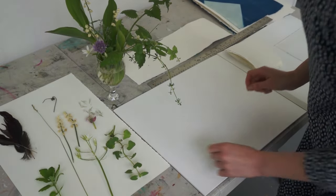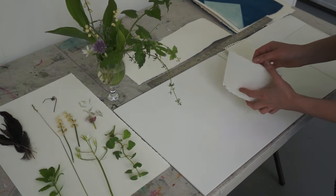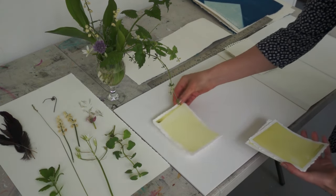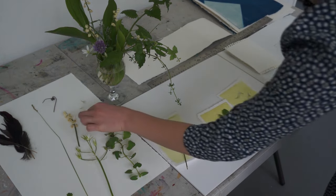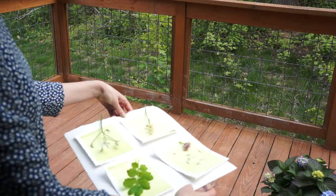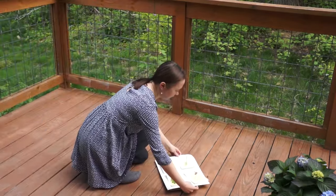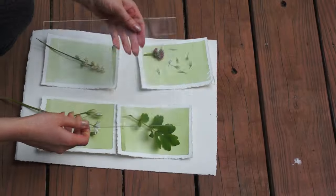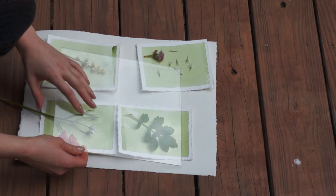Plants work really well for cyanotype. This is my paper that I pre-dried and kept in a dark place, and now it's the time to have fun. I place any objects on my paper and the next step is to bring them for UV light exposure. You could use a transparent plexiglass to keep the objects closer to the surface.